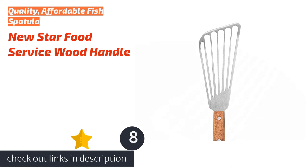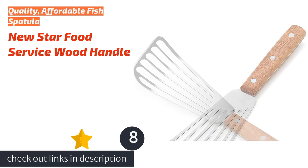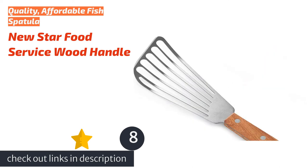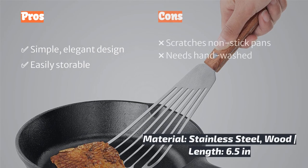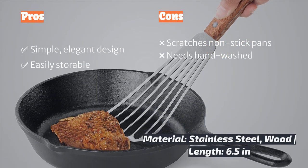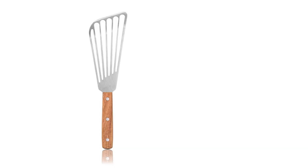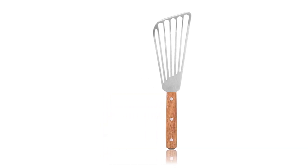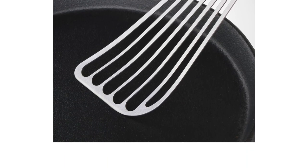The next product is the New Star Food Service Wood Handle model, an excellent compact choice for someone in search of a fish utensil. There is something about a fine steel instrument that made us feel like professional chefs when testing this piece. Despite its delicate feel, it is constructed of stainless steel and gets right under anything you are trying to flip without damaging it — provided you are not working on non-stick cookware. Grease splatter is something to be aware of when cooking fatty meats with a short turner like the New Star. We recommend hand washing, as the finish on the wood handle dulled a little after running through the dishwasher, and like all metal tools, it will scratch your non-stick pans.